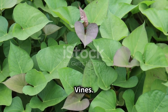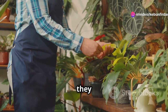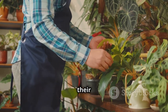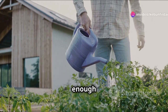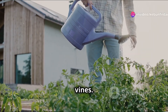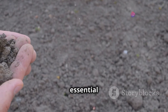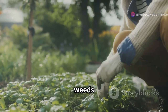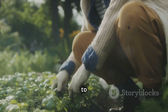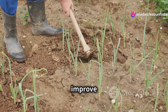Nurturing your sweet potato vines: with your sweet potato slips safely tucked into the ground, it's time to provide the care and attention they need to thrive. Consistent watering is crucial — sweet potatoes need regular watering, especially during dry periods, to develop strong roots and healthy vines. Aim to keep the soil consistently moist but not waterlogged, as overwatering can lead to root rot while underwatering can stunt growth. Weed control is essential. Weeds compete with your sweet potato plants for nutrients, water, and sunlight, so regularly remove them by hand-pulling or using a hoe. This will also help improve soil aeration.